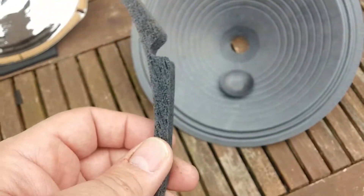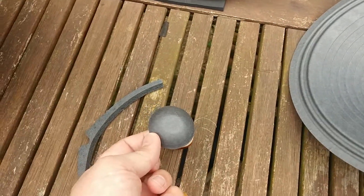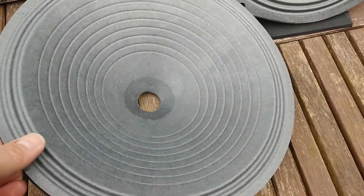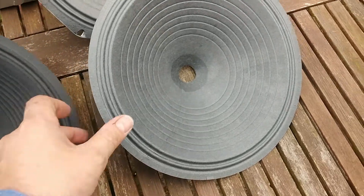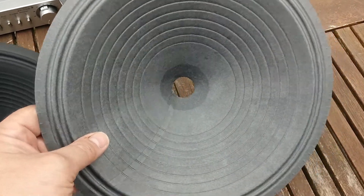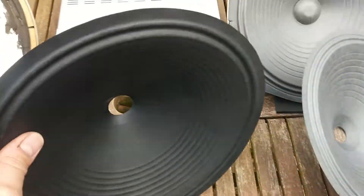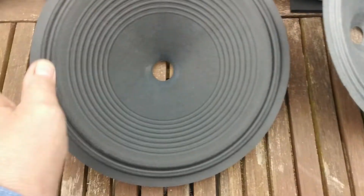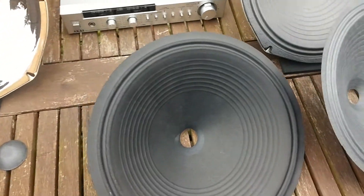Gasket here — you can see where that goes. Dust cap — sits above the voice coil on the cone. And now the cones: previously for Wurlitzer Magnavox speakers we've been using these cones for bass. They're quite soft, which makes them okay for bass, but we've found better ones recently. These are much stiffer — they don't flex so easily. But there's nothing wrong with the old type; we just prefer using these ones now.